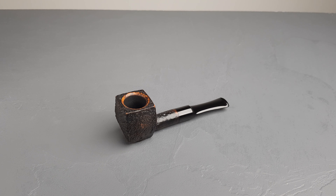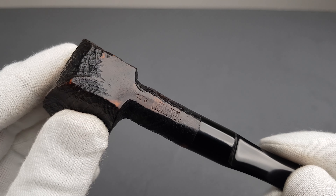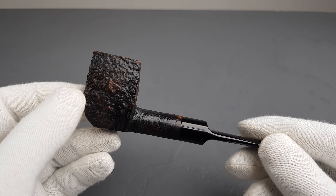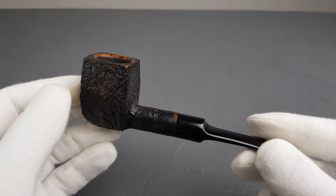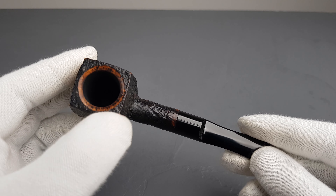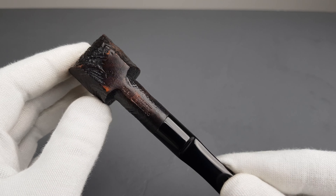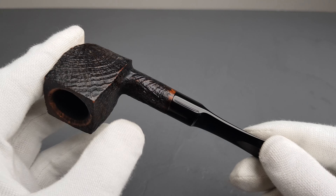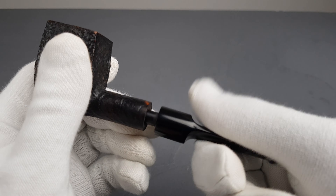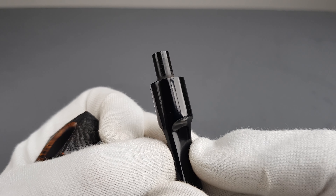Hello and welcome to another pipe presentation video. Let's have a closer look at this Hilson Momento 1S Dutch Estate. A quite unusual paneled shape with a mostly black sandblasted finish, some brown stain on the beveled rim edge and on the flat bottom. The pipe is a comfortable sitter and it's got an unfiltered vulcanite saddle stem with a metal insert in the tenon.